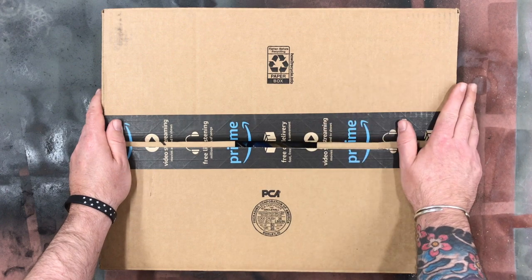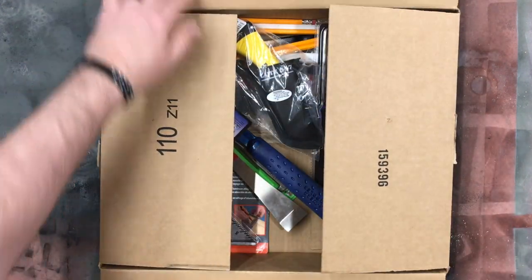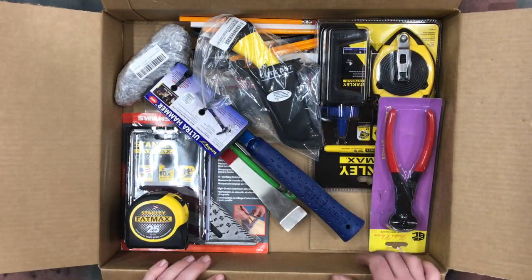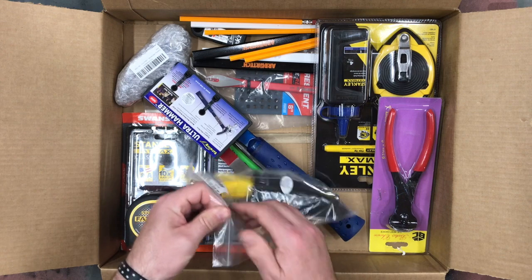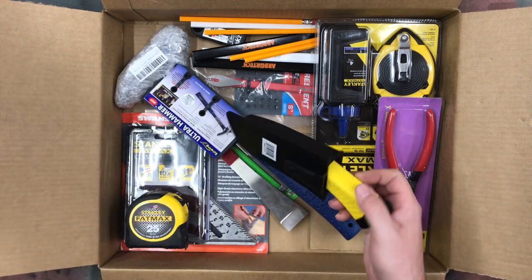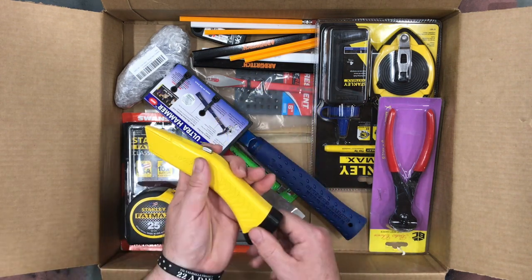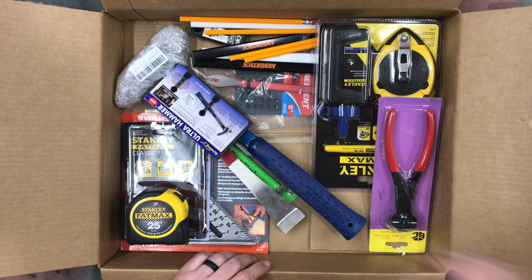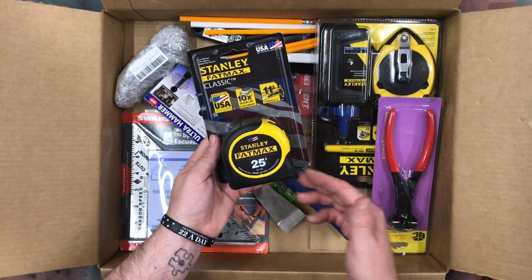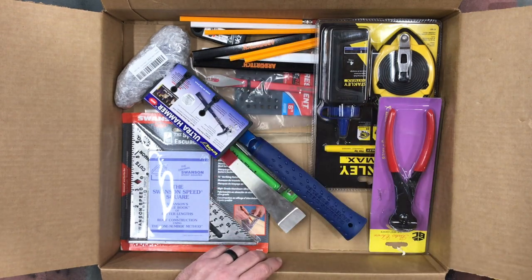Let's see what kind of goodies my son is getting for his new-to-him tool belt. I got him the Lutz utility knife because it's my favorite — it's just super easy to use. And the Stanley Fat Max 25; it could have gone 35, but the Fat Max 25 is a quality tape measure.